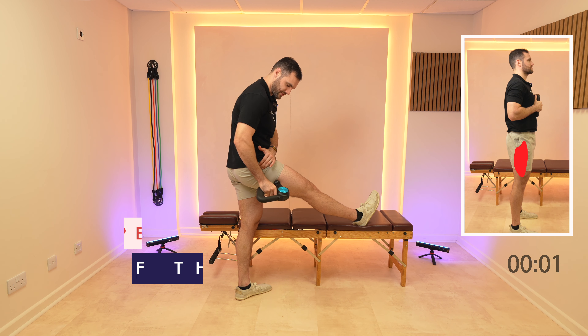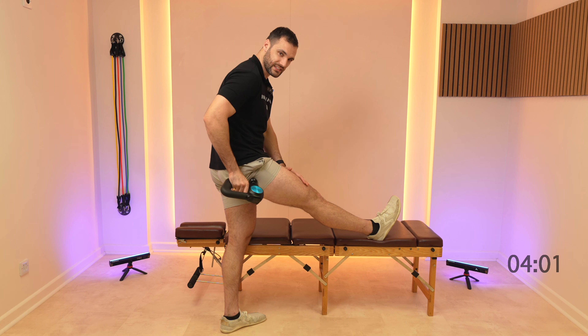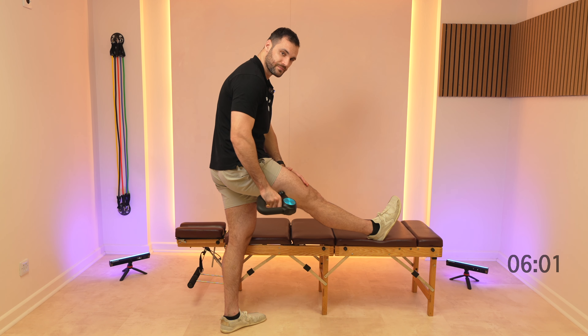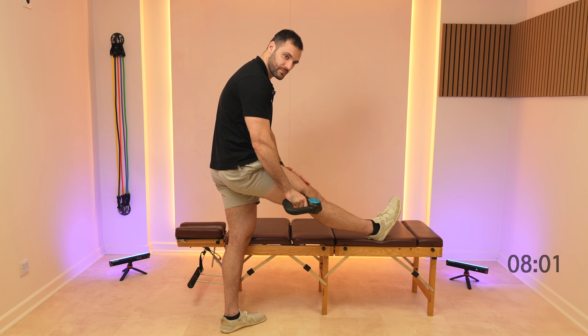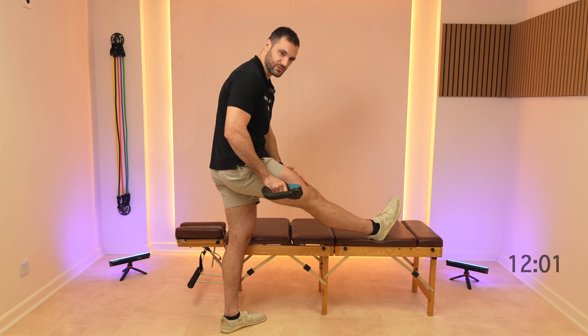Then you're gonna start coming down the side of the thigh. Keep your leg nice and relaxed as you're doing this. This is gonna hit the IT band a little bit as well as we're doing this.